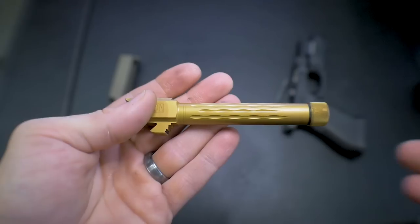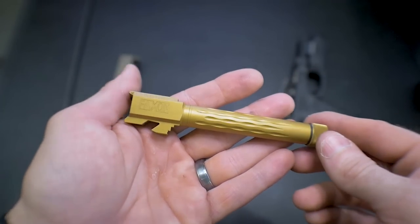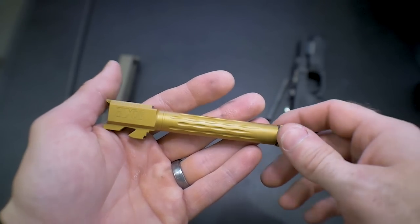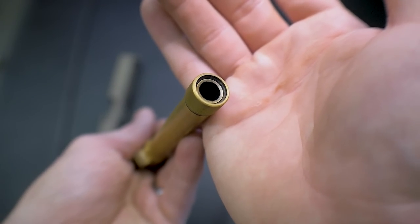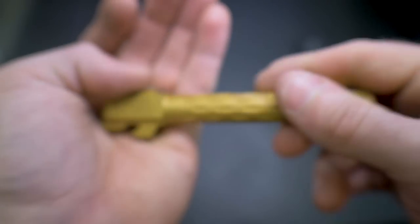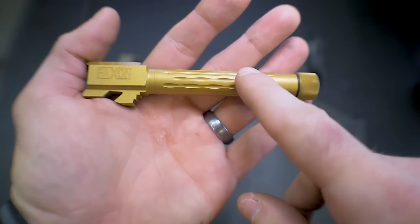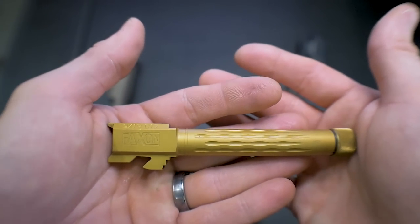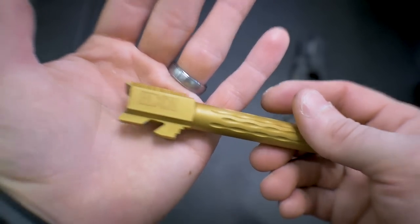The specs on this are similar to other nine-millimeter Glock barrels we've tested: 416R stainless steel, nine-millimeter SAAMI spec chambering with tighter tolerances for better fitment and lockup - I'm reading from their website. It has an 11-degree target crown, a one-in-ten twist rate, and is button rifled. The inside finish is salt bath nitrided, and the outside is also salt bath nitrided before they apply the titanium nitride coating - so even if the outer coating wears off, there's a nitride layer underneath for extra durability, especially in salty or humid coastal environments.